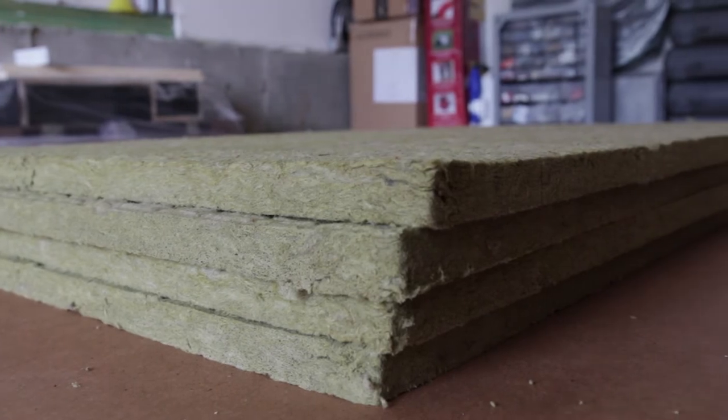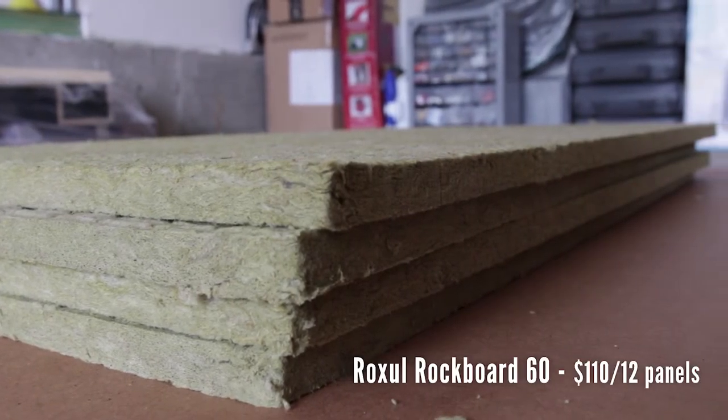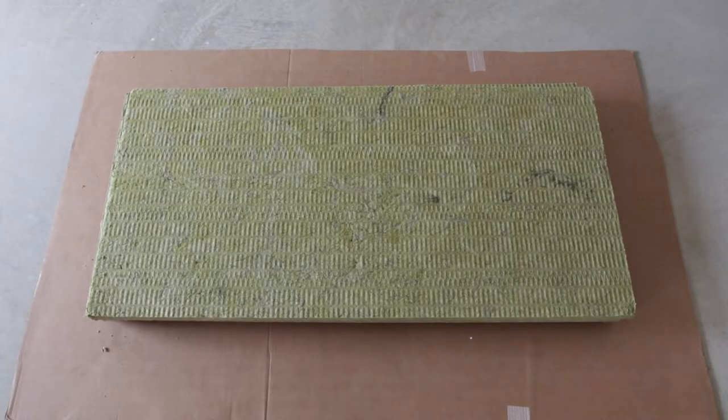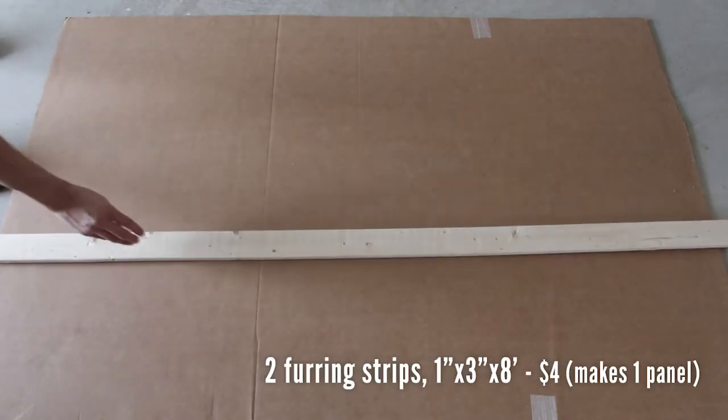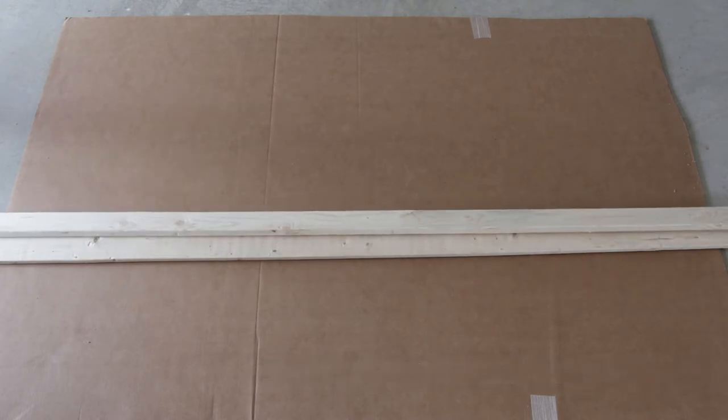First, you're going to need a core sound absorbing insulation. I'm using the Roxul Rockboard 60 because they're cost-effective, rigid, and Roxul is known for making great sound absorbing insulation. Next, you'll need two 3 inch by 8 feet furring strips. This is enough to make one sound panel.